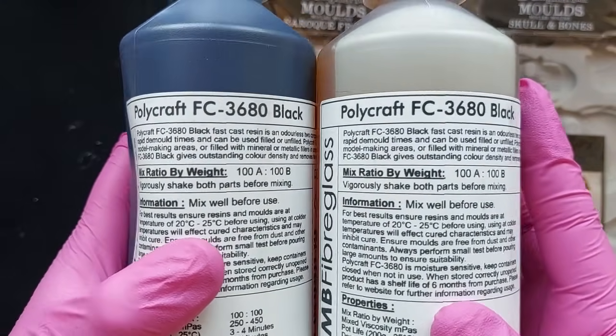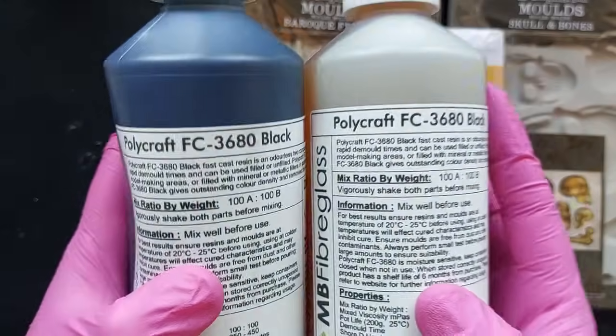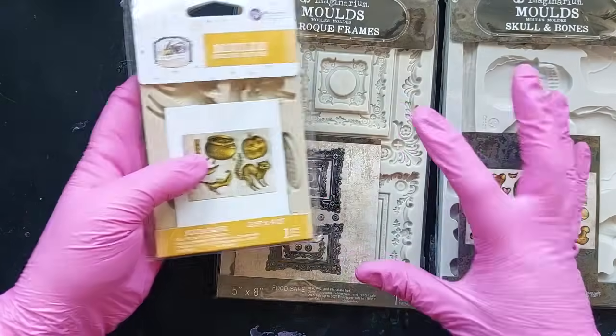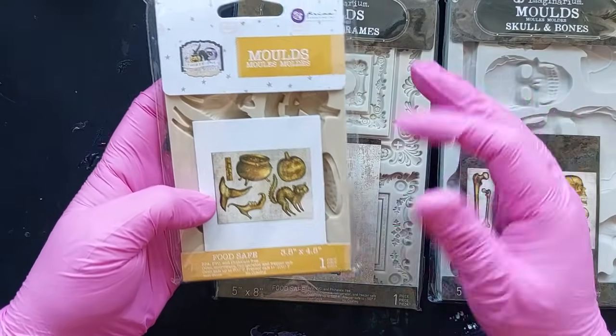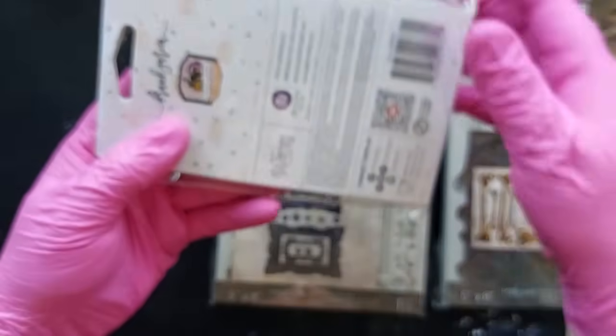I've been shopping. Someone needs to come and take my bank card because oh my goodness me. In my defense, I needed it. I've bought some more black polyurethane, but I needed it. These, I just wanted them.